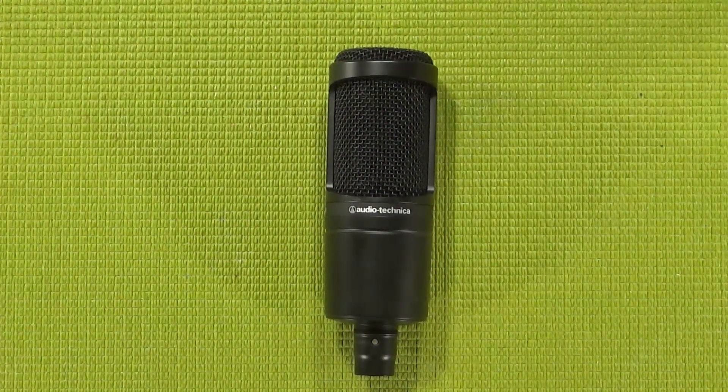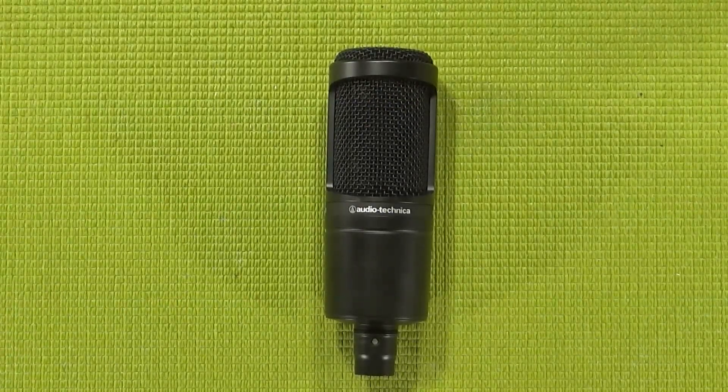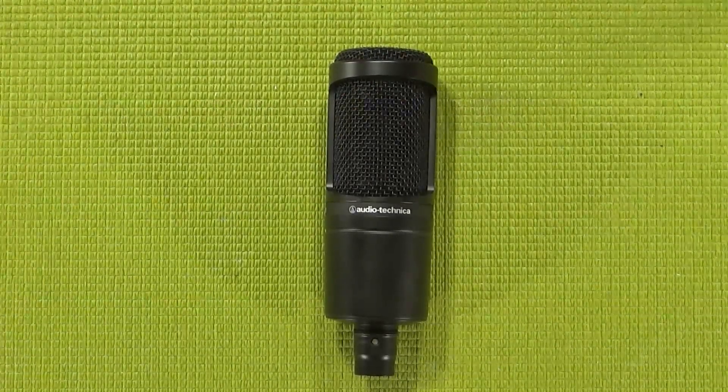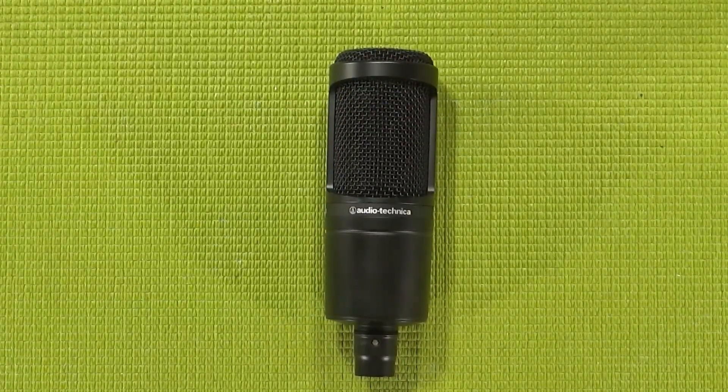What is up my peepholes, this is your guy Klai, and welcome back to Budget Tubing. I'll be perfectly honest with you — today's mic is a tad bit more expensive than most of the others I'll be talking about in this series, but technically it's still an intro level microphone, and at $99 it's a whole heck of a lot cheaper than mid to high range mics. The mic in question is the Audio-Technica AT2020.